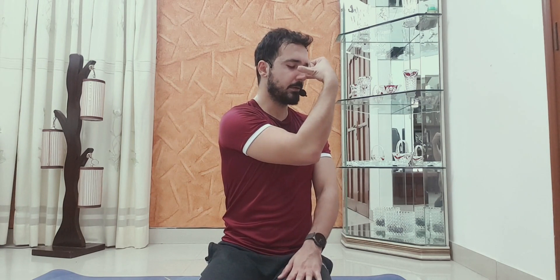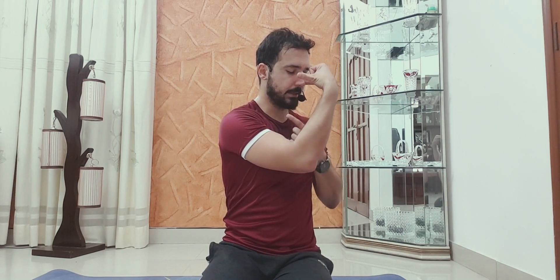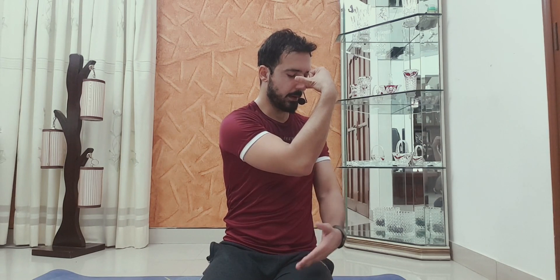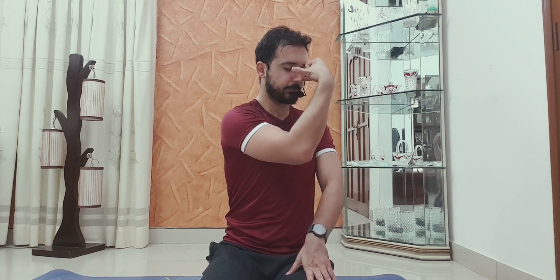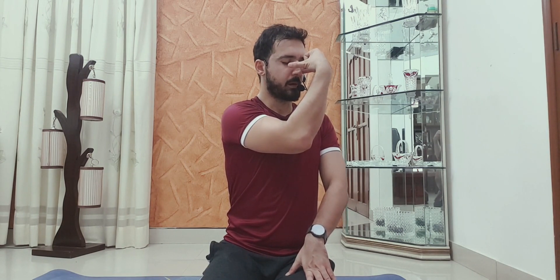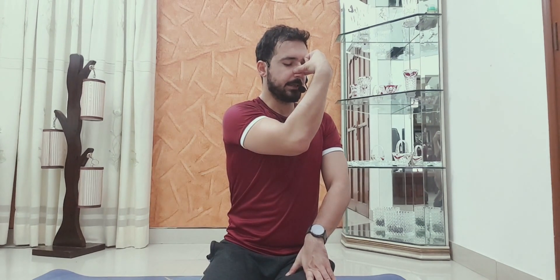Left nostril open, inhale, then stop and close. Hold for eight seconds: one, two, three, four, five, six, seven, eight. Right nostril open, exhale. Then deep inhale with the right nostril. Stop, close. Hold eight seconds: one, two, three, four, five, six, seven, eight. Left nostril open, exhale very slowly.